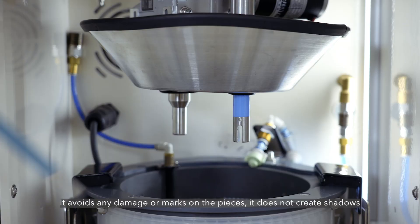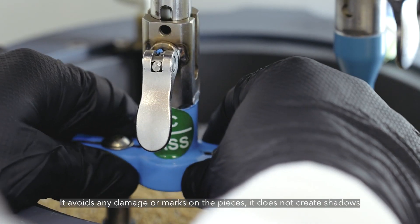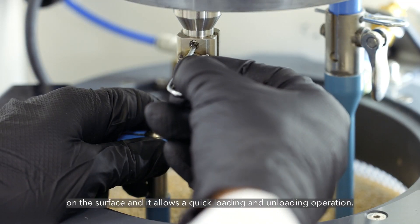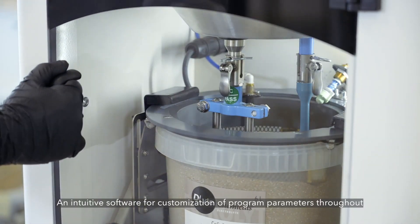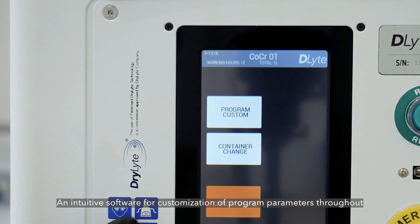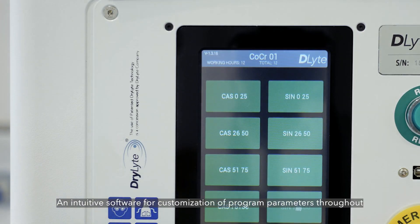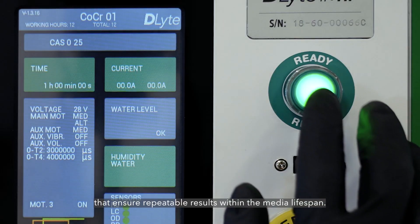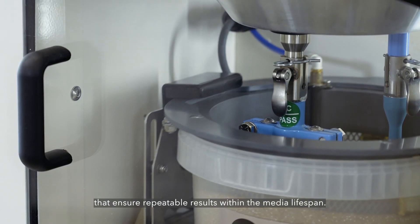It avoids any damage or marks on the pieces, does not create shadows on the surface, and allows a quick loading and unloading operation. An intuitive software for customisation of program parameters throughout the cycle process is included, plus a variety of preset polishing programs that ensure repeatable results within the media lifespan.